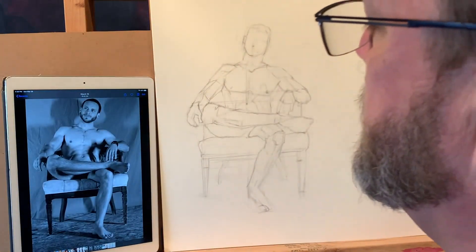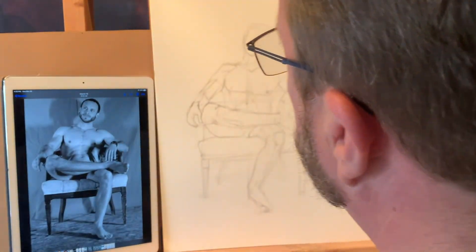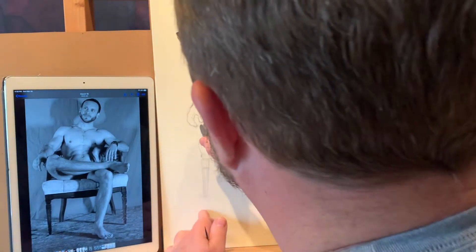This really isn't a sighting and measuring thing — I'm just noticing that the knee blocks my view of the thumb, and so I'm pushing on that as well.